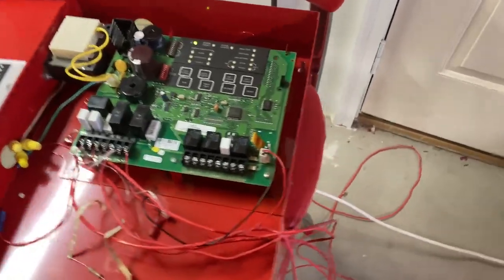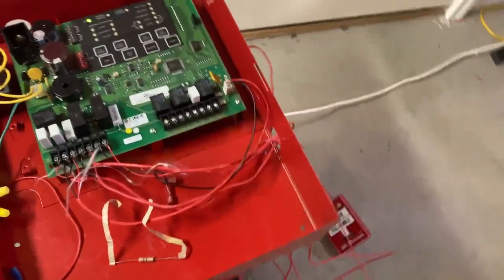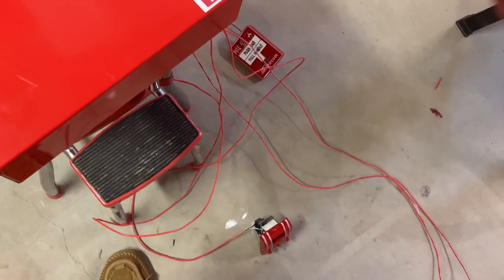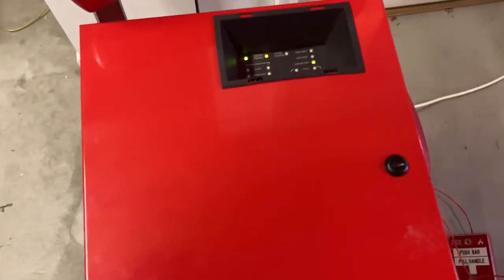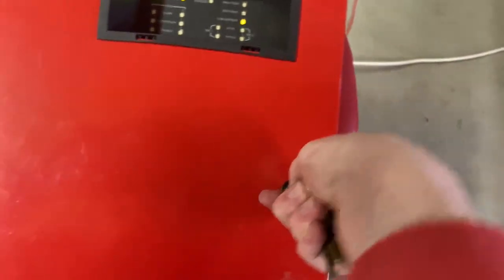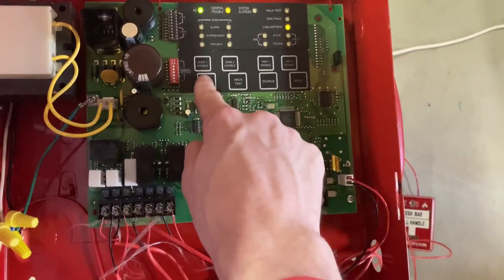It's going to take a while for it to go back into trouble. I'm just going to close this, get the right key to close it. So it's yelling at me again, so I can open it up and acknowledge the trouble.